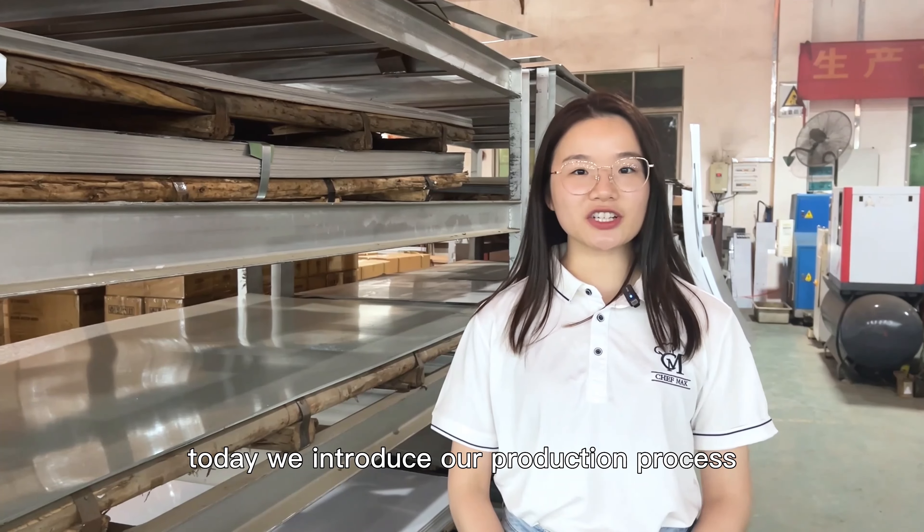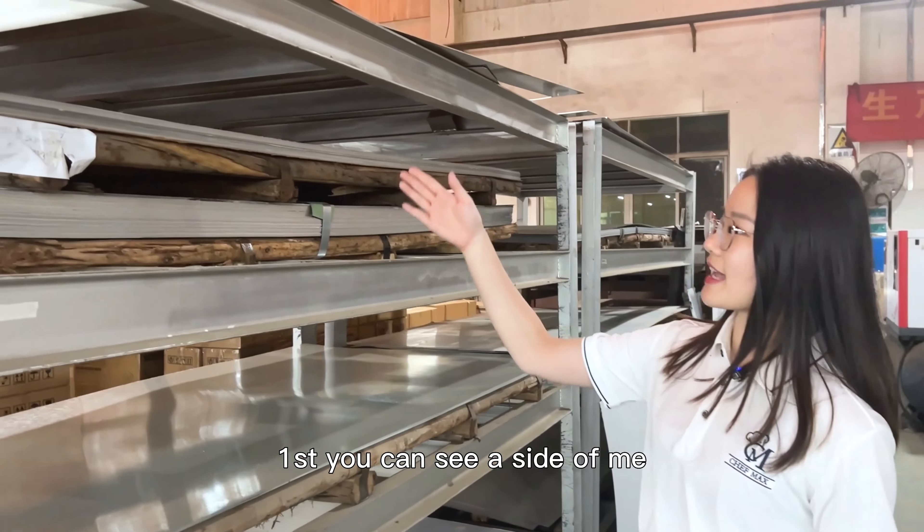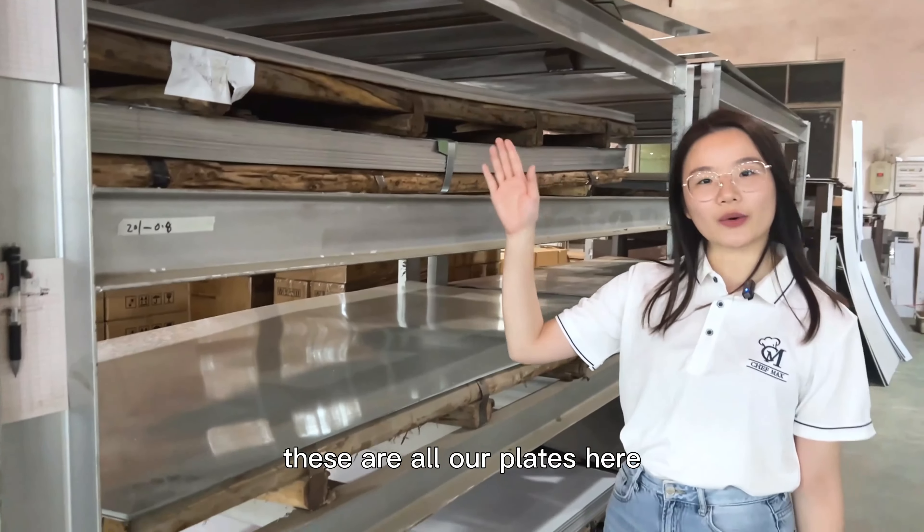Hello, this is Chef Max. Today we introduce our production process. First, you can see beside me — these are all our plates here.